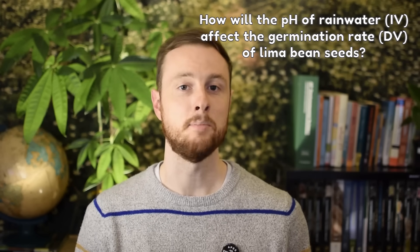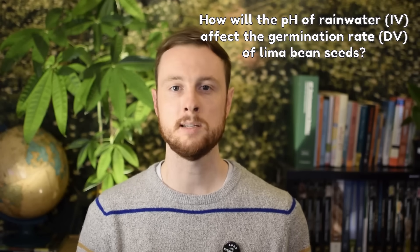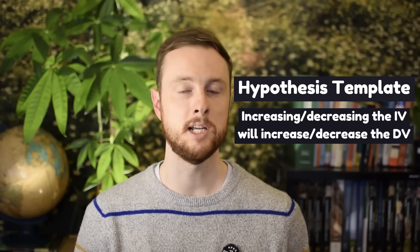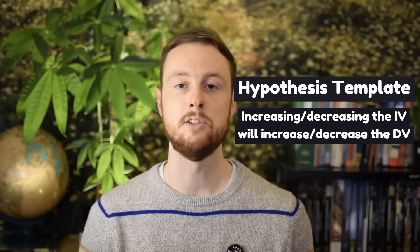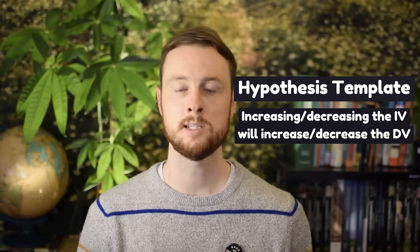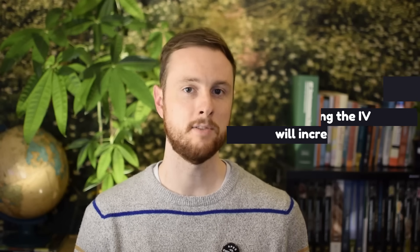If you're asked to identify a hypothesis, use this simple template: 'Increasing or decreasing the IV will increase or decrease the DV.' So we could say: 'Decreasing the pH of rainwater will lead to a decrease in the germination rate of these seeds.' Be really specific and use the exact independent and dependent variables you identified earlier in the experimental design.